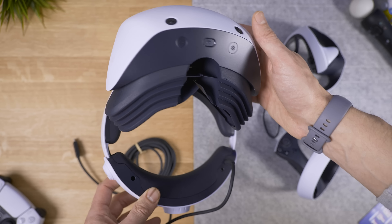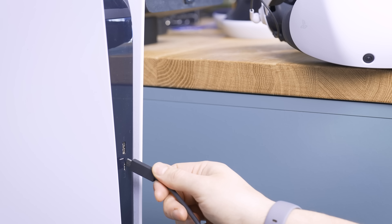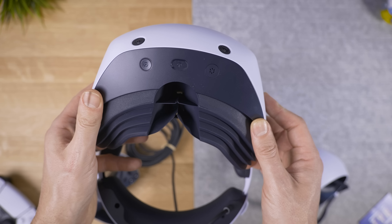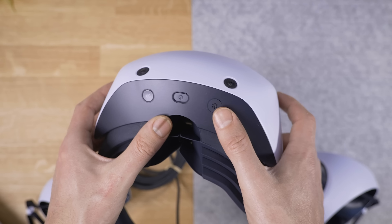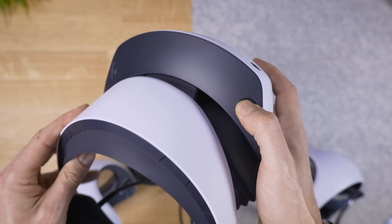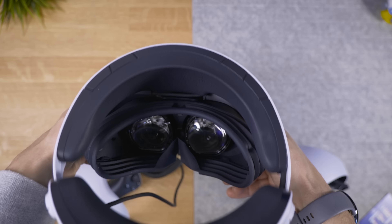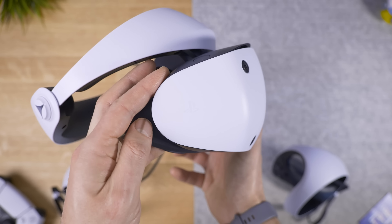The PSVR 2 in all its glory — light and cool, but I'm gonna be honest, it feels a bit cheap. The headset cable is already mounted on, and this time it's just a single USB Type-C cable to connect to the front of the PS5. Long gone are all the breakout boxes from the first PSVR. There are two buttons on the bottom: the power button and one for camera passthrough to see your surroundings, and the microphone. On top we have the IPD distance button to get lenses closer or further from your face — great if you wear glasses — and the manual stepless IPD adjustment wheel to match the lens position to your eyes.